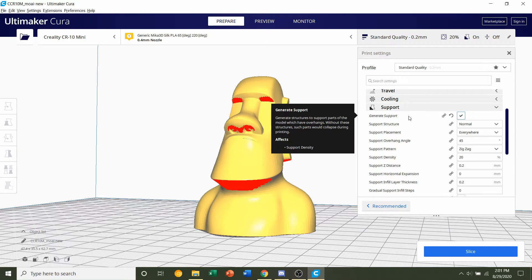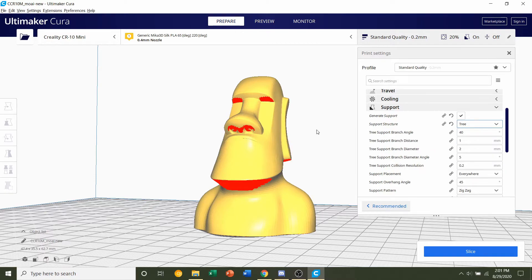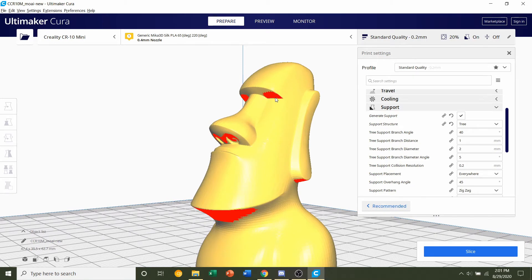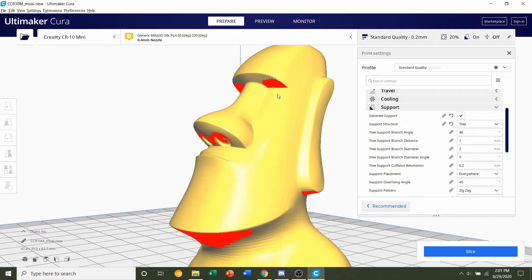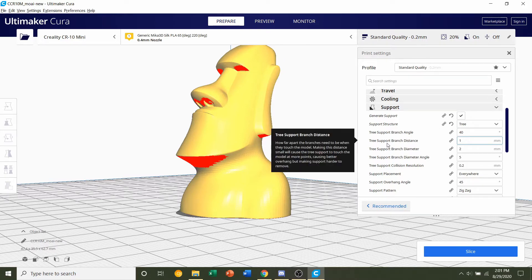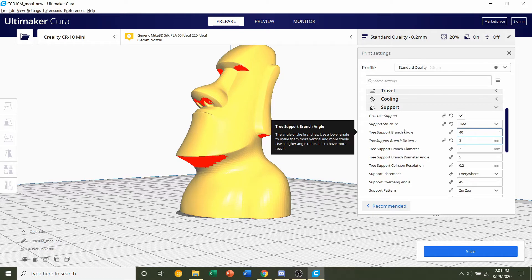Once you've clicked 'Generate Supports,' change the support structure to tree supports. If you use regular supports, they generate in a vertical manner and can ruin some of the surface quality. With tree supports, they branch from the bed rather than the model itself. We're going to change the tree support branch distance from 1mm to 3mm, so there's less contact between the supports and the model.